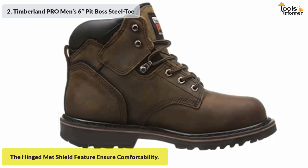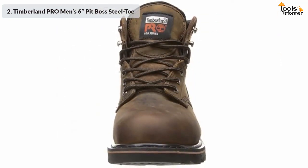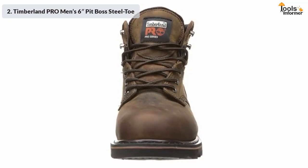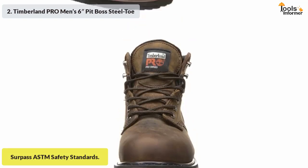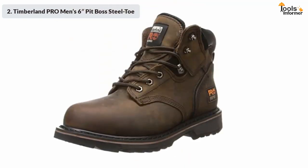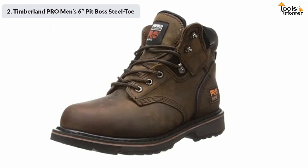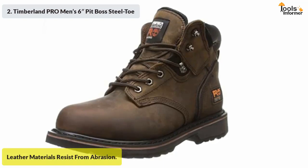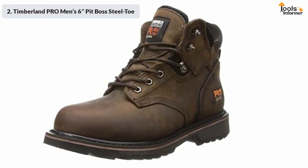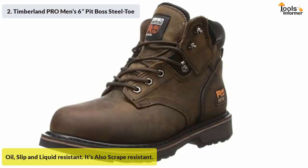The brand strongly emphasizes the build quality, so it is not surprising that the boots surpass ASTM safety standards. The steel toe feature does not weigh the boots down too much, so you can wear them without burdening your feet. The brand does a solid job designing the leather materials, which are resistant to abrasion. The high-profile elements of the boots also resist oil, slip, and liquid.